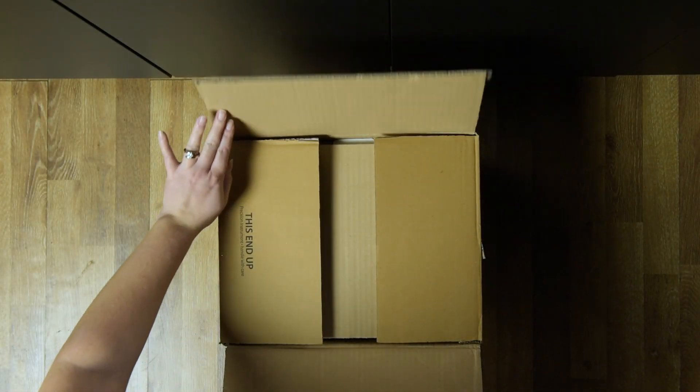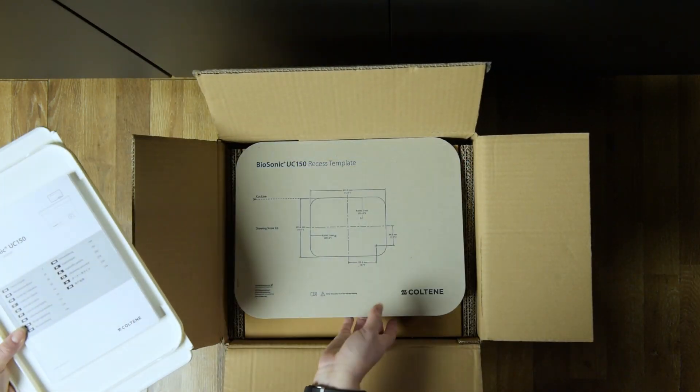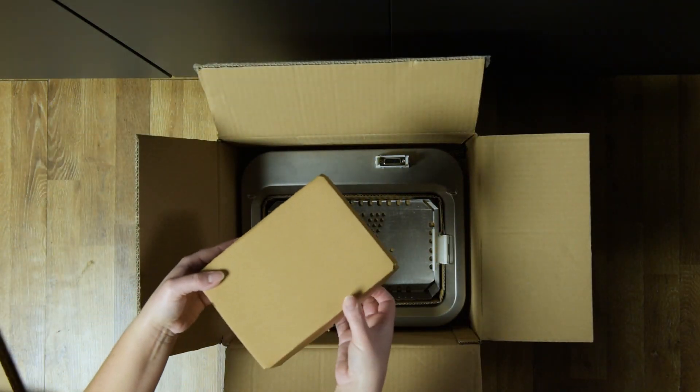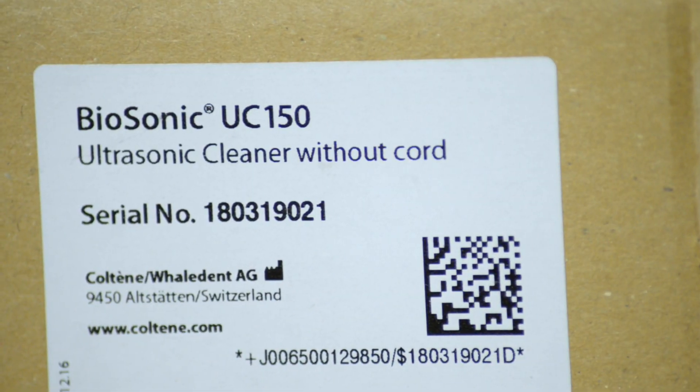Remove your cleaner from the shipping container and inspect the unit for any possible damage which may have occurred during shipping. Check the serial number found on either the underside or rear of the unit with the number on the shipping carton. If they're not identical, contact your dealer.